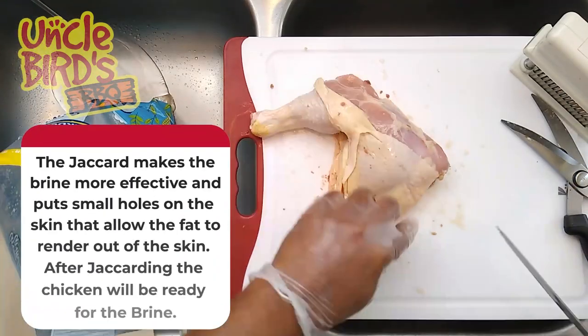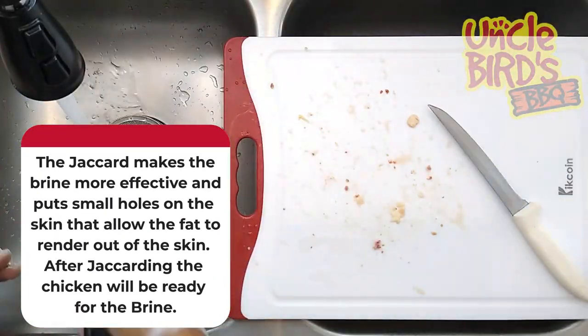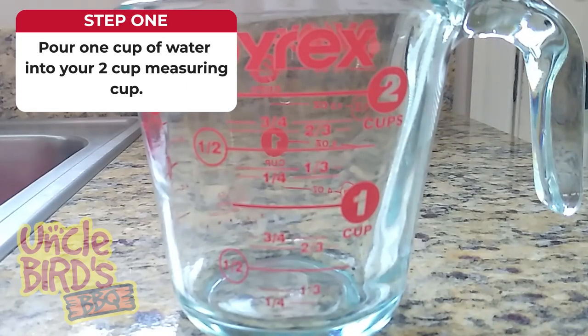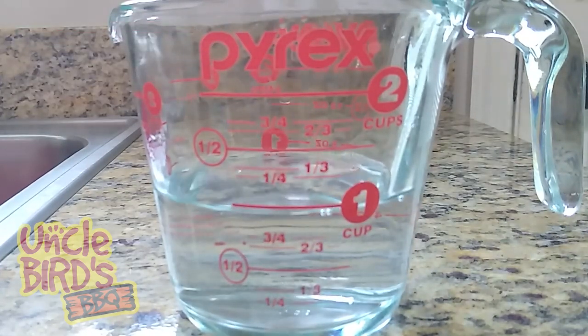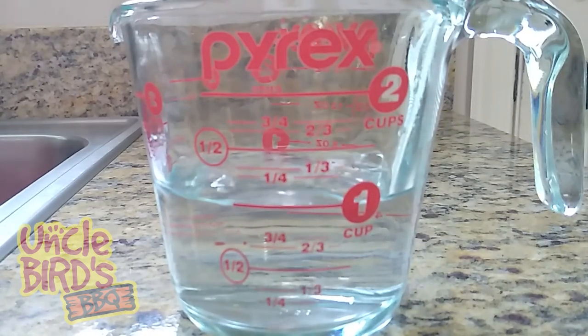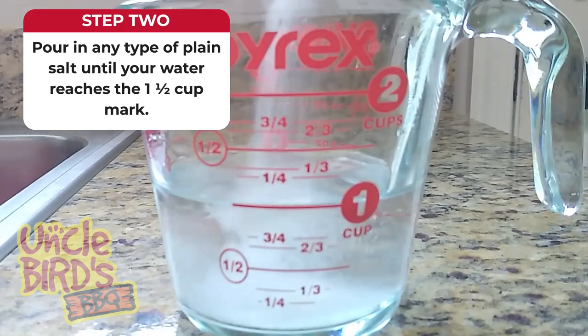Now that you have your chicken quarters trimmed out, let's make your brine. Brine is used to tenderize and salt meat all the way down to the bone. The brine is also going to protect the meat from overcooking, so even if you go over 175 degrees with your chicken quarters, they're still going to turn out juicy. The brine we're making today is a simple brine — it's simply salt and water. There's no need to add any type of special salts because they all work and taste the same.